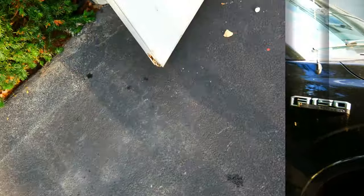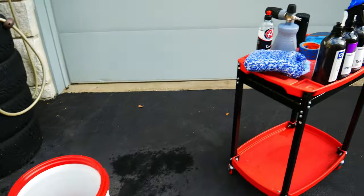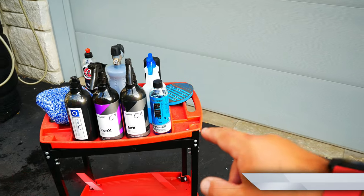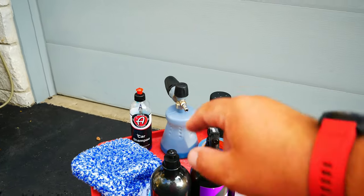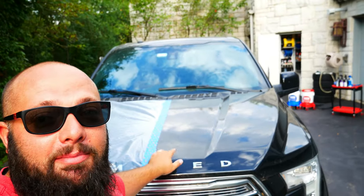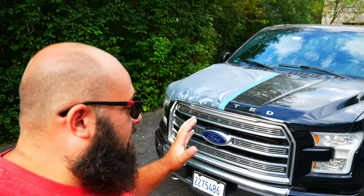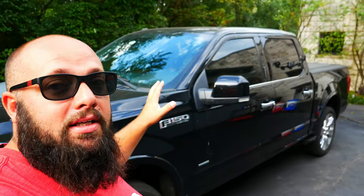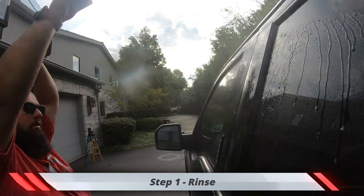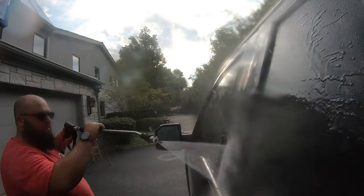I'm lucky enough to have this room on the side of my garage where I keep all my detailing products. Today we're gonna be using some wash buckets, Obsessed Garage decontamination soap, Iron X from CarPro, Tar X, and Nano Skin, and then I'll finish off with some Adam's car shampoo. The truck is all taped off. First, we're going to give the car a nice water rinse using my CarSure pressure washer and my Wagtail wand, then jump into the decontamination soap by Obsessed Garage.